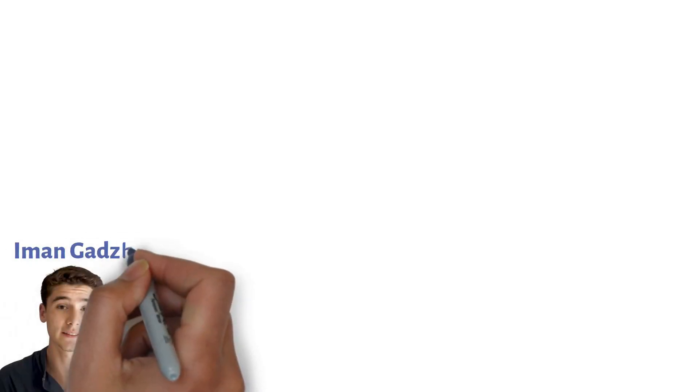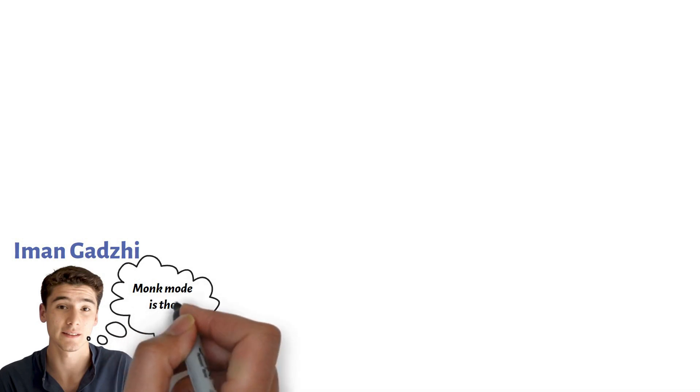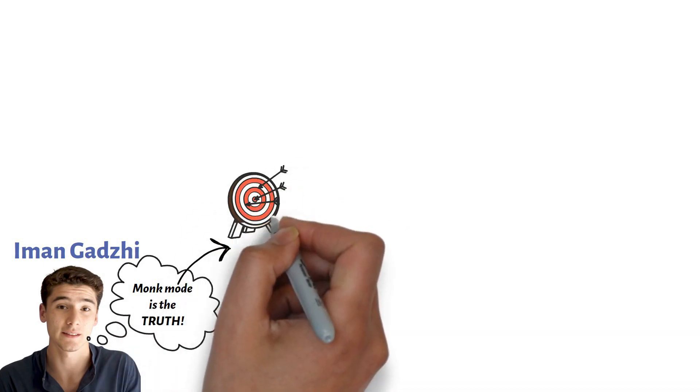A YouTuber named Iman Ghazi popularized the concept of monk mode. He often talked about how he uses monk mode to focus on achieving specific goals within a particular time frame.